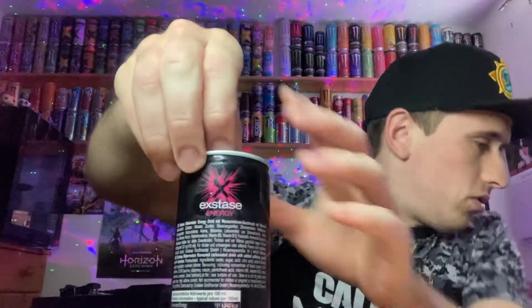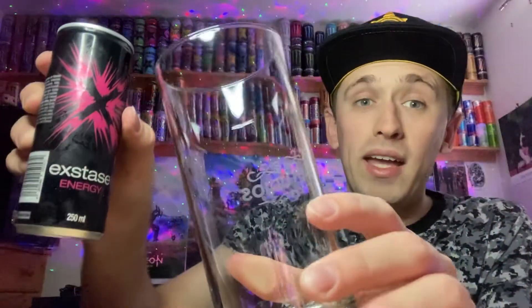Hopefully it doesn't explode over me. Right, let's have a look — oh, that's pretty pressurized actually. I do not trust that — I'll put a tissue over it just in case. Okay, I think we're safe. Quite a lot of air, but oh, I got a whiff of it there coming out — that stinks. This is going to be horrible, isn't it? This is going to be disgusting.